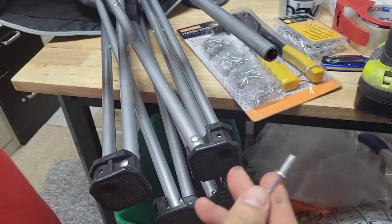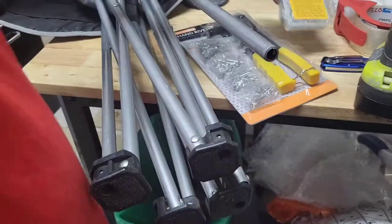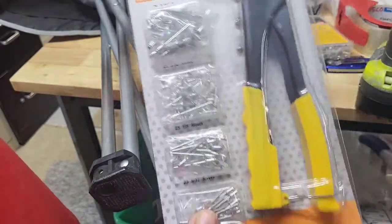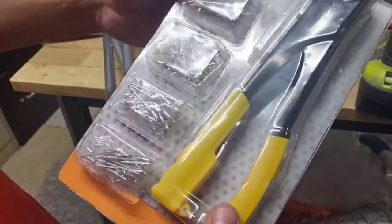I have the right size rivets right here. Let's see what size I'm using — 3/16 by half inch. These are like five bucks at Harbor Freight, and the hand riveter is like five or six bucks at Harbor Freight. You get all these rivets with it.